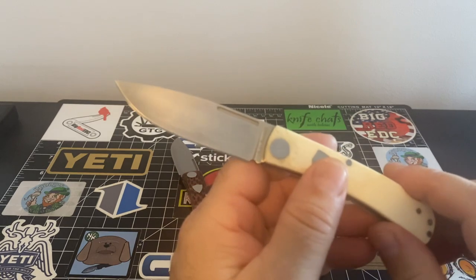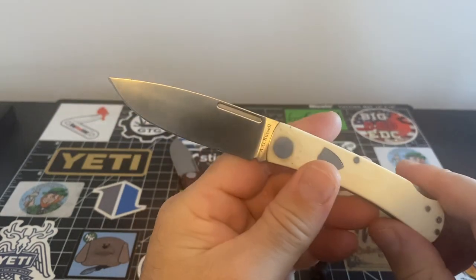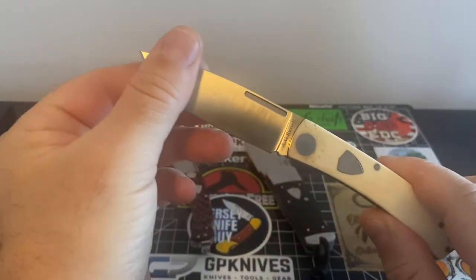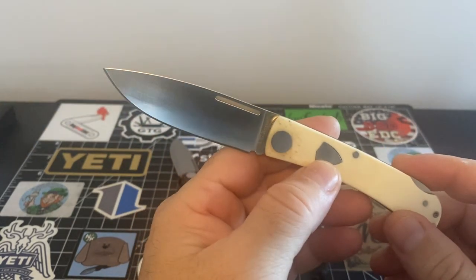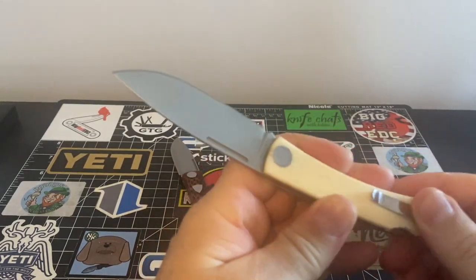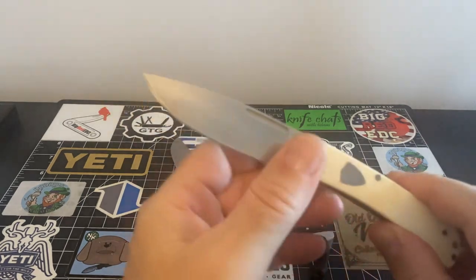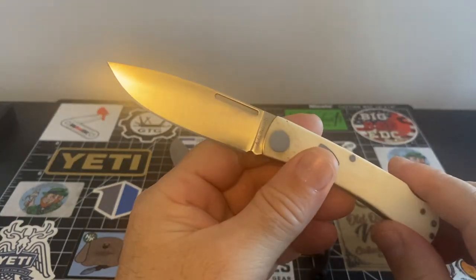For example, this one. This is the A.G. Russell Rancher. It's a lockback, and I do believe this is a twist off of a sod buster — this is A.G. Russell's rendition of a sod buster. He did that with all his knives. He changed a lot of his knives and made them to what he thought would be better. And that's just what he did. But this is The Rancher.